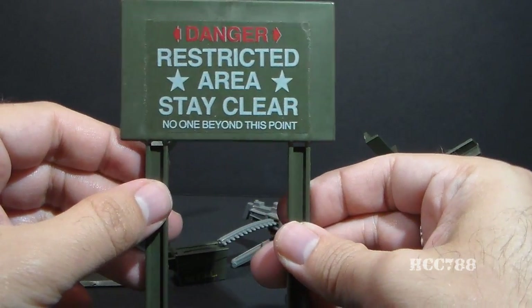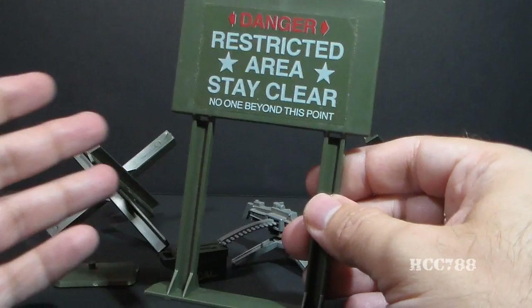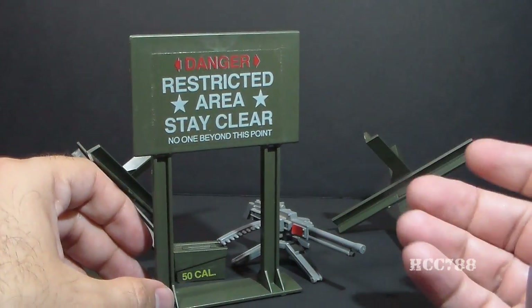I think stuff like this is kind of cool. This sign does not have to stay with the Machine Gun Defense Unit — you can use it anywhere. If you're setting up a base like a field headquarters, you can put this sign in front of a restricted area and it really gives it more of an authentic feel.